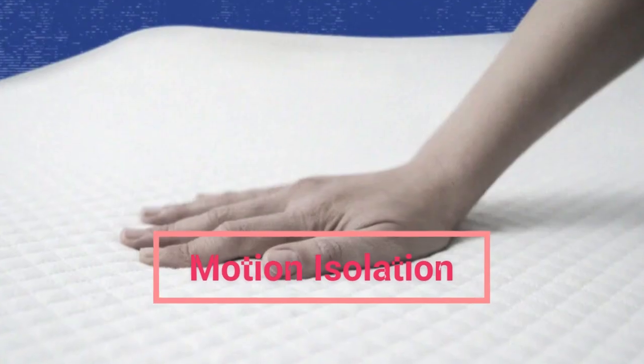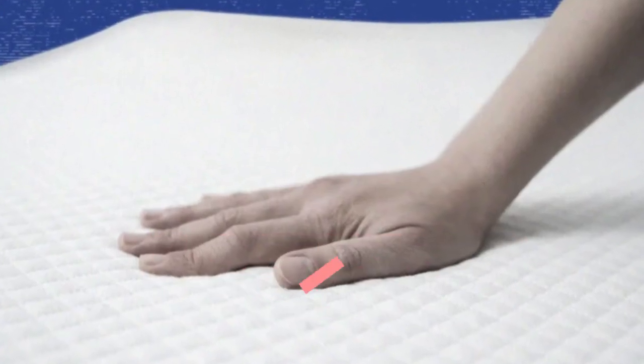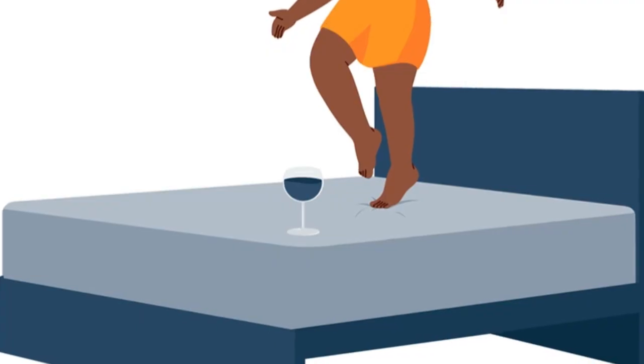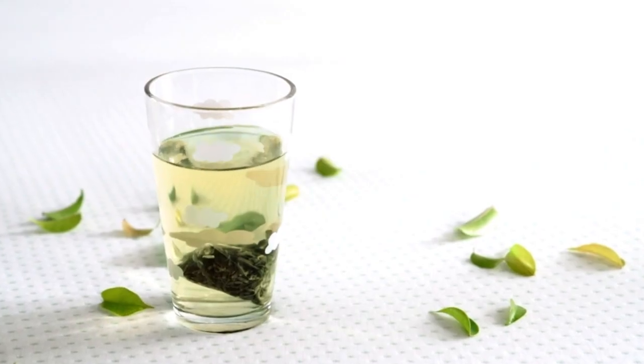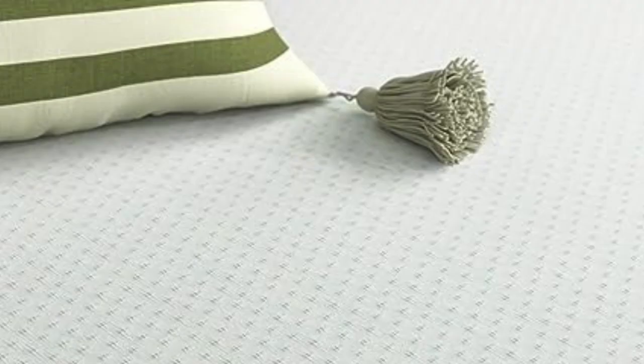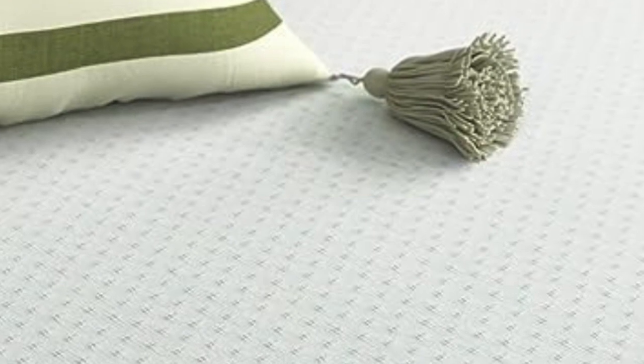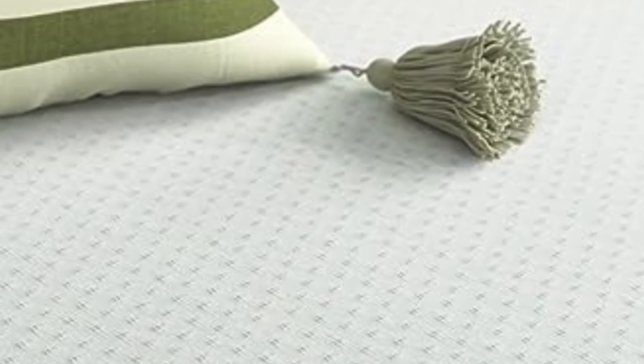Because the Green Tea Mattress has a classic memory foam feel, it does a great job of absorbing movement. This is perfect for couples where one partner is active in their sleep or tends to get up in the middle of the night. A lot of memory foam beds are superb at isolating motion.